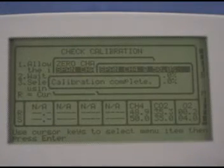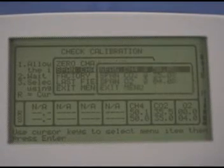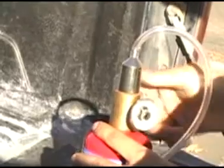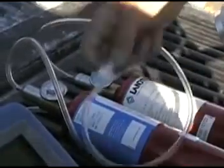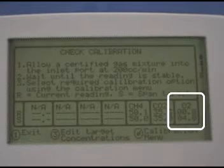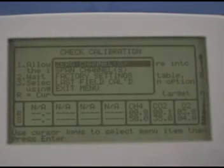We can also span the CO2 now, so press enter again to get the menu. Scroll to span channels, press enter, scroll to span CO2 on the submenu, and press enter again. Now close the valve on the canister and disconnect the hose. Reconnect the four percent O2 canister and open the valve. Wait for stable readings then span the O2. Close the valve and disconnect the hose.